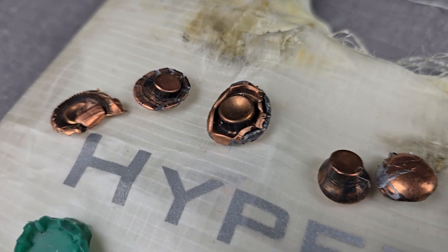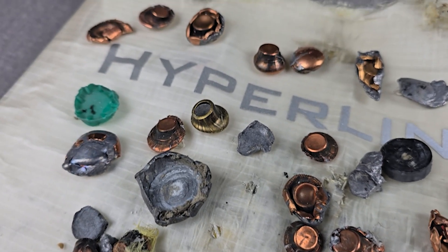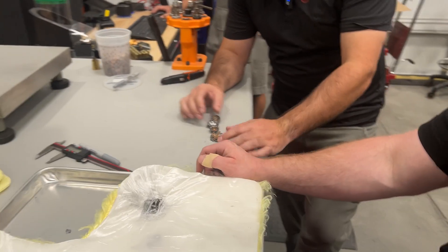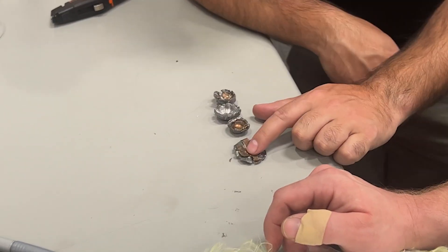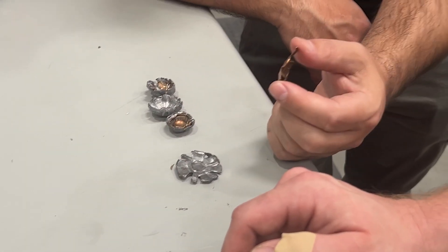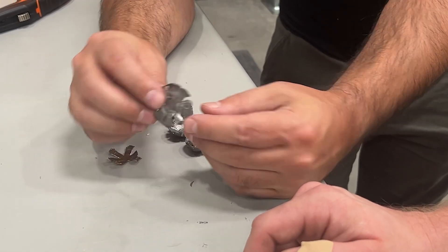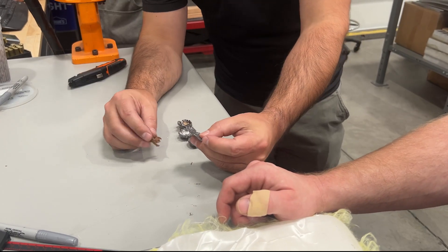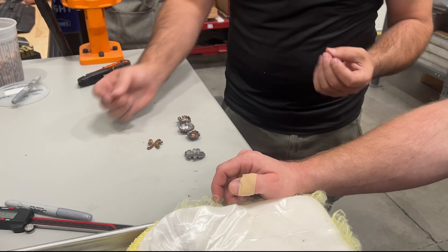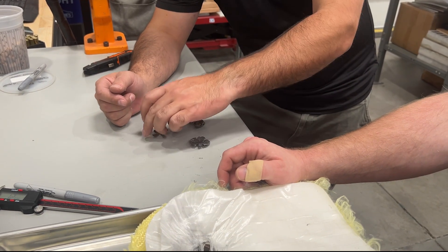We've developed a number of classifications for the way that bullets look as we remove them, to help us understand what's going on. For most types of armor, in an ideal world, we're looking for what we classify as a pancake — a round that is just flattened out, pretty much intact, caught up in a lot of fibers and nice and thin. We can also end up with fragments, which are just little pieces, or frag pancakes, which are pancakes with pieces broken off. Those are two ideals.